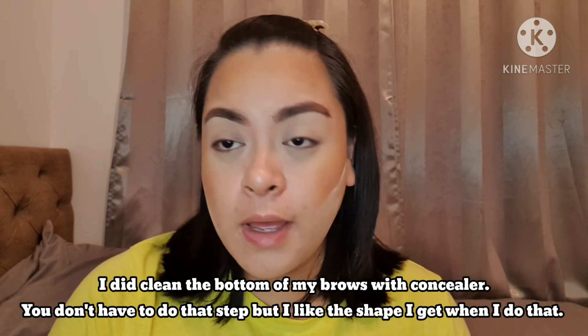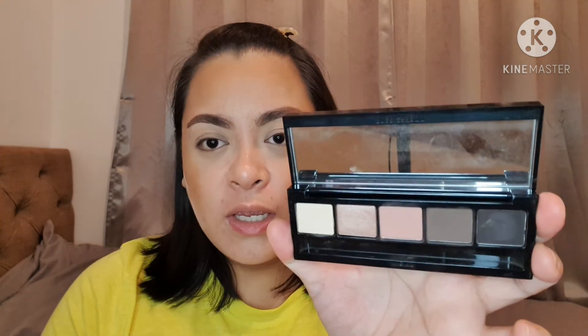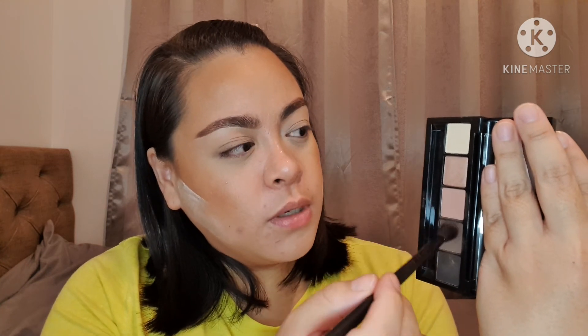Brows are on. They're not perfect, but I'm still practicing with the soap brow thing — bear with me, but I'm liking how they look. So as I said, we're going to do a really simple eye look. I'm going to take my Bobbi Brown small five-shade palette. We're going to use a mixture of these two shades as our crease shade, just mixing that in.